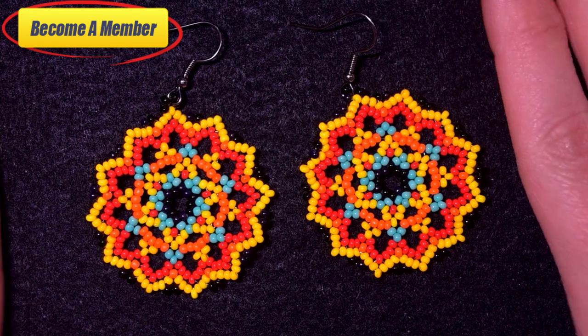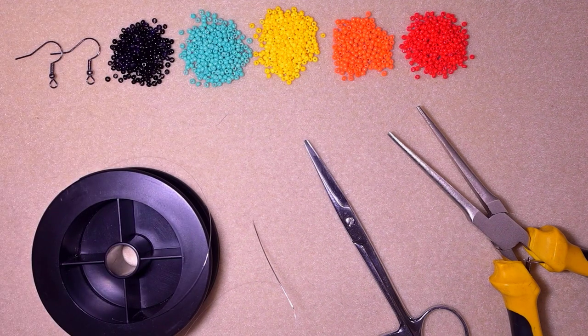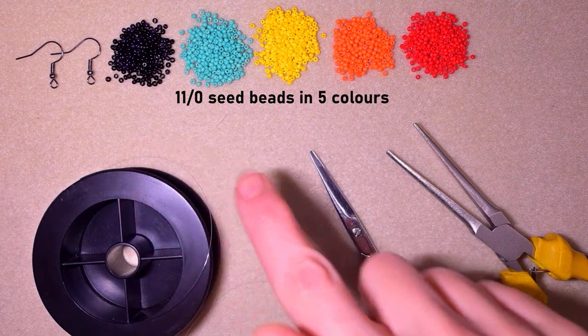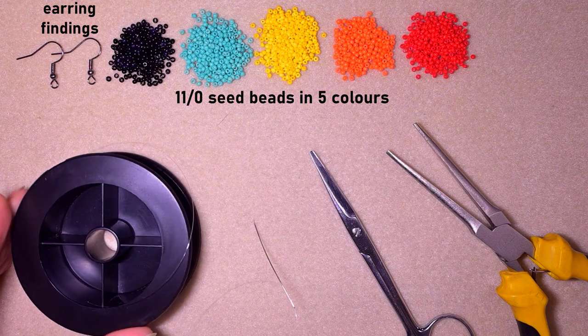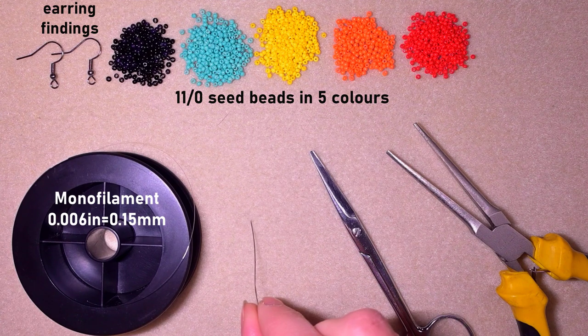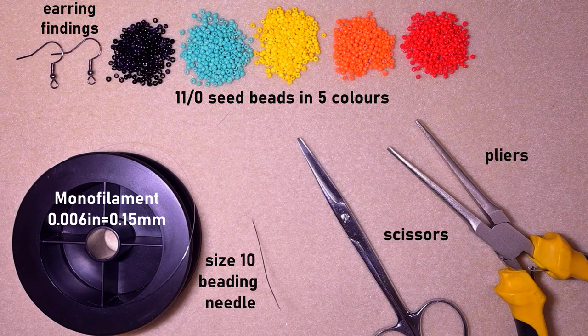Now guys, without further ado, let's get started with the list of materials. I'm using five colors of size 11/0 seed beads: black, turquoise, yellow, orange, and red. I'm also using earring findings in black, monofilament that is 0.006 inches or 0.15 millimeters, a size 10 beading needle, scissors, and pliers — not obligatory but useful for difficult beads. I'll take about an arm span of thread on my needle.